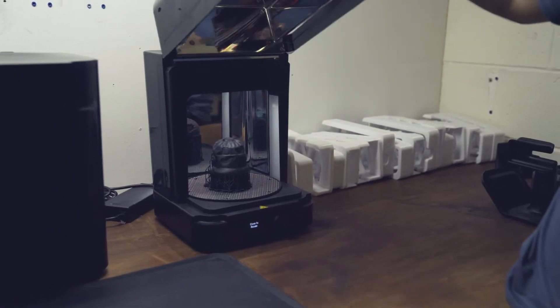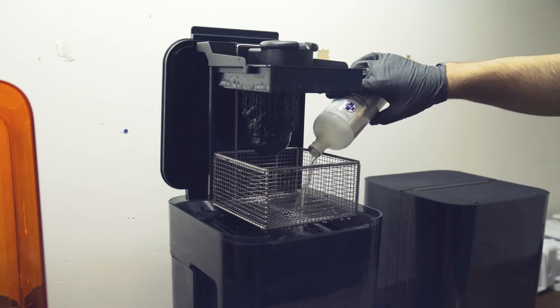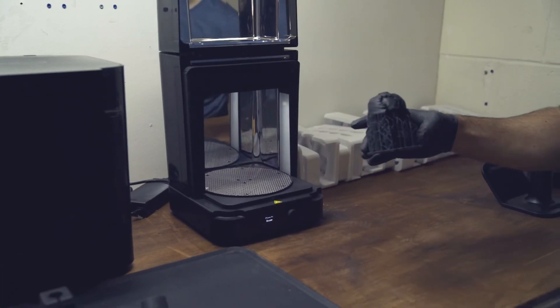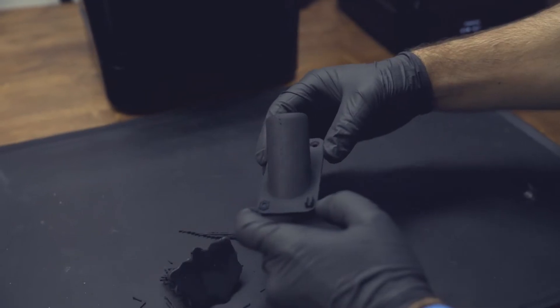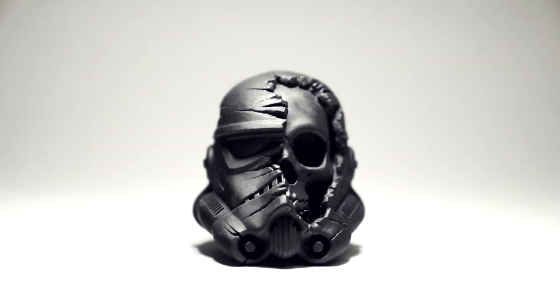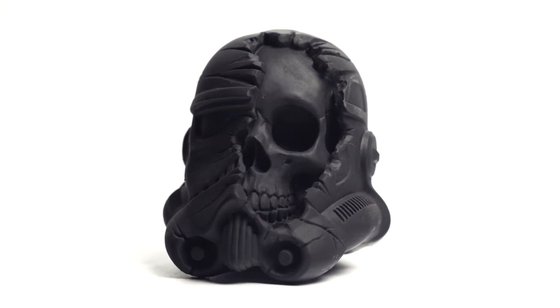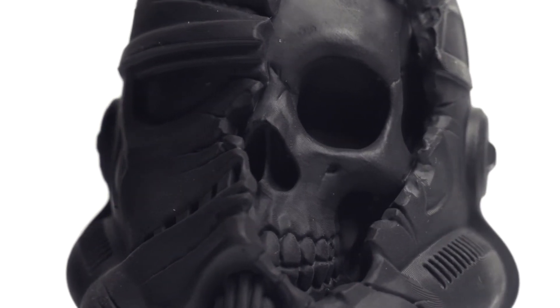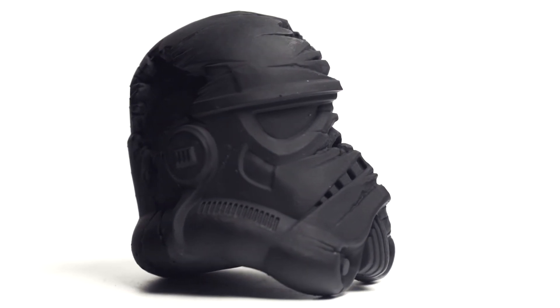The one issue I would say with the Formlabs is the speed and the resin cost. If you're doing something like jewelry and only printing one-off parts for your molds, that could be an option. But if you're looking for something that can produce strong, reliable, consistent parts, the Formlabs 3 — or any of the Formlabs lines — is definitely a printer you want to consider.